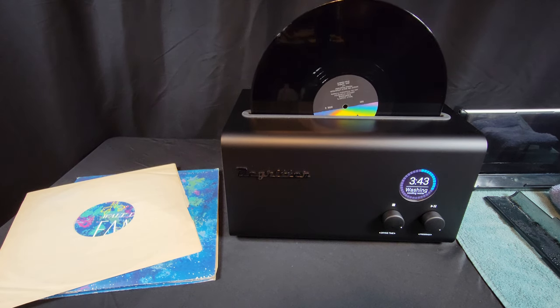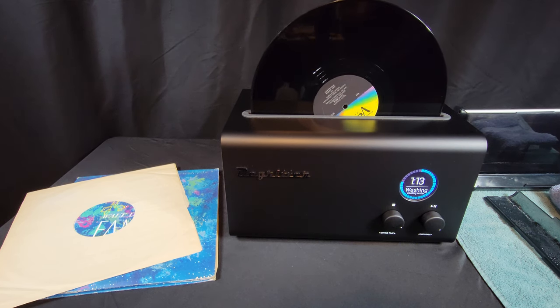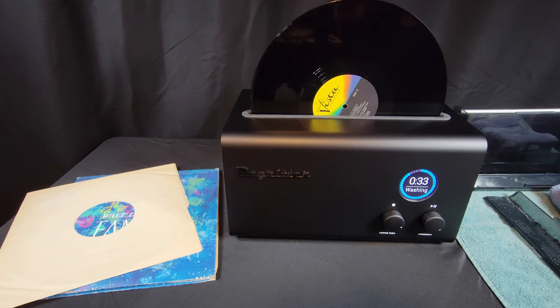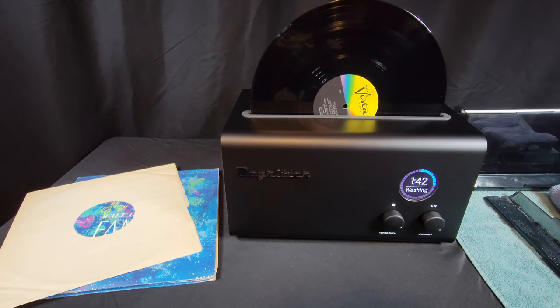I have several new records that should sound clear but continue to have clicks and pops, while other records that sounded amazing prior to cleaning in the DeGritter continue to sound the same. Perhaps a good washing with distilled water and just the right cleaning solution is all anyone needs. If there's an actual ultrasonic record cleaning machine out there waiting to prove me wrong, I'd love to test it out. Till then, I'm considering this overpriced technology all washed up.